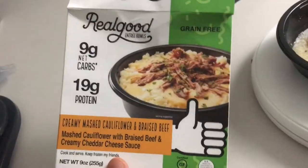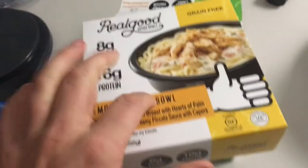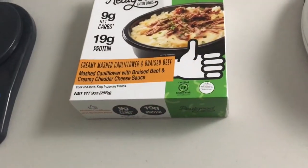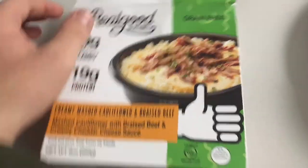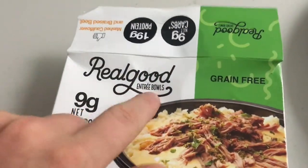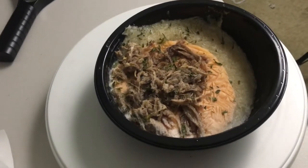I paid $6 for this at Kroger. I also got the lemon chicken bowl. This one smells kind of funky — I've had them both before. This one is my favorite entree bowl. Some of their products are not so good; the entree bowls are the best. So let's microwave this for 6 minutes and see how it looks.